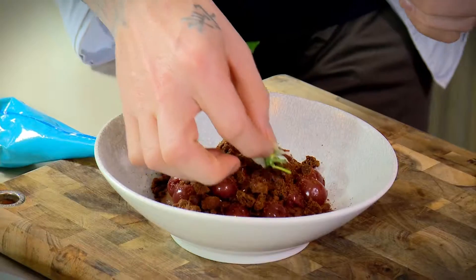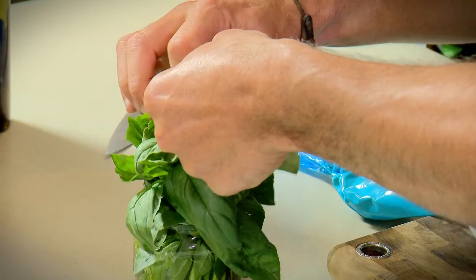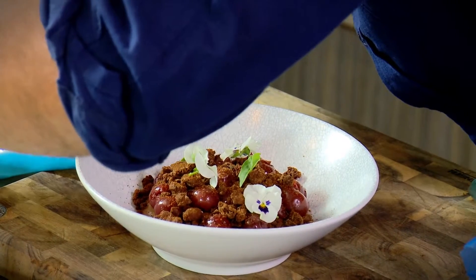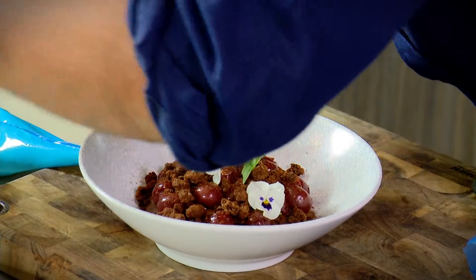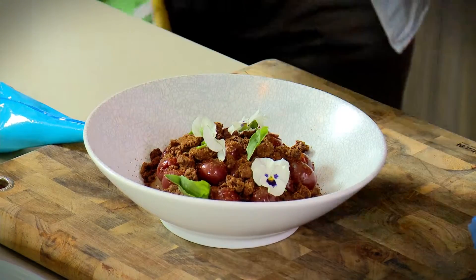I've got some little pansies as well that I found, and some basil — I'll put some basil on there. I would be super happy with what you're doing. This is looking a really nice one. It's come out beautifully. I'm happy with that.